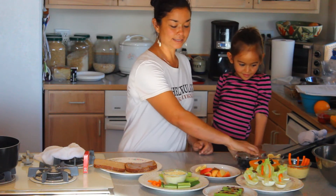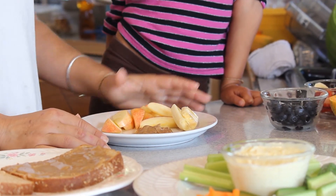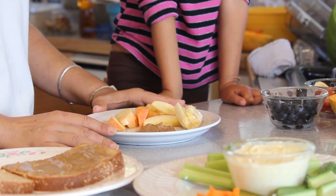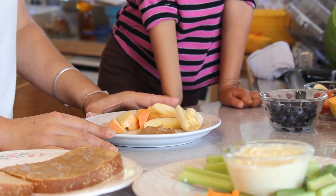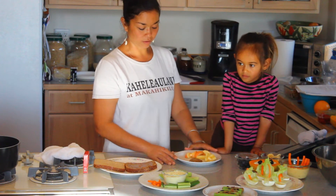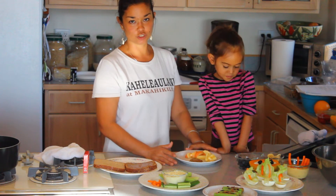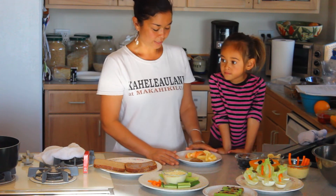Another great snack idea is just good old slices of apple or banana with a little bit of almond butter or peanut butter — high in protein — and you're excluding all the other sweet snacks they'd be getting with cookies or chips.